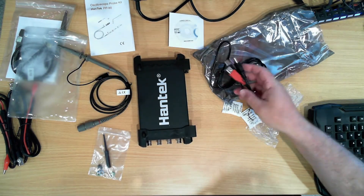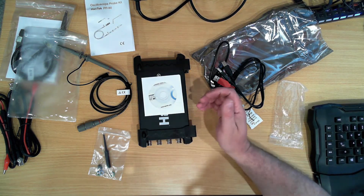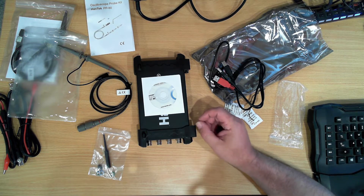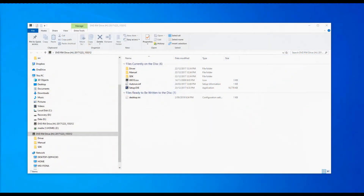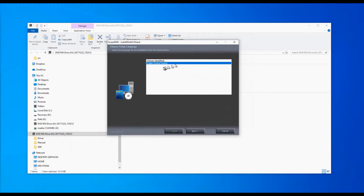The next step is to install the programming drivers and then plug it in. I did download the user manual for this prior to it arriving and had a bit of a browse through. It does specify in the setup instructions to install the drivers first and then plug it in. On the CD that was supplied with the unit, these are the files we currently have: a set of drivers, the manual, an SDK for writing software for it, and the installation program. So let's run the setup.